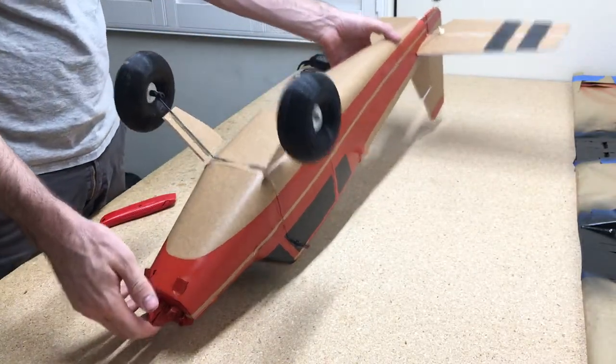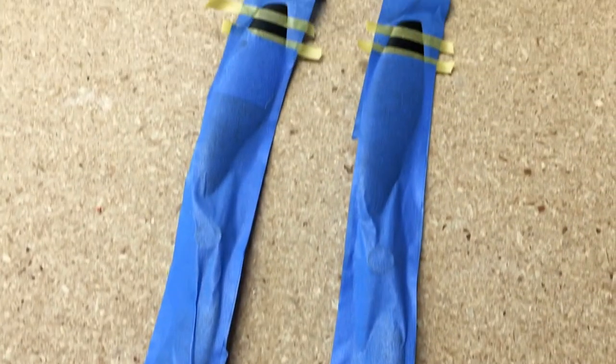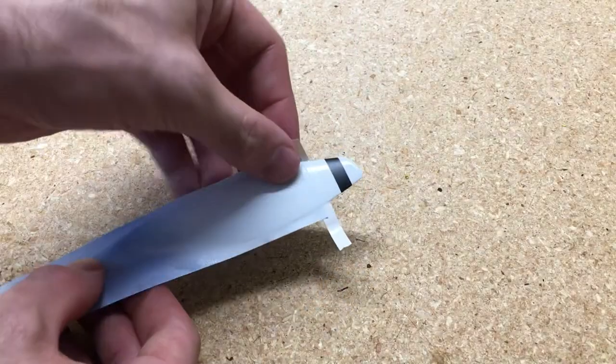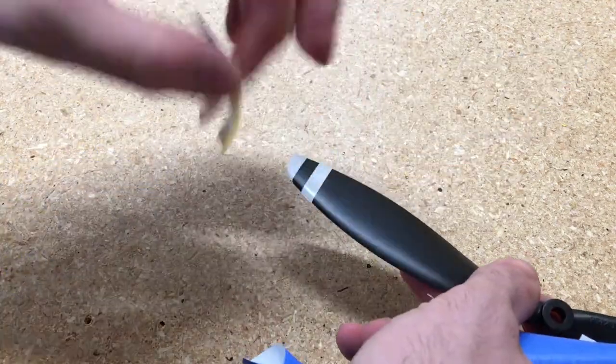Here's the finished fuselage, and the next thing we're going to do is paint the propeller tips. Just mask those off — use the 4mm tape again and just spray it with a little bit of white. And we have nice painted propeller tips.